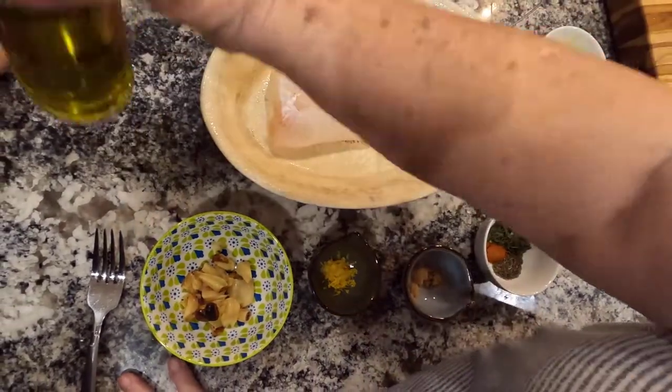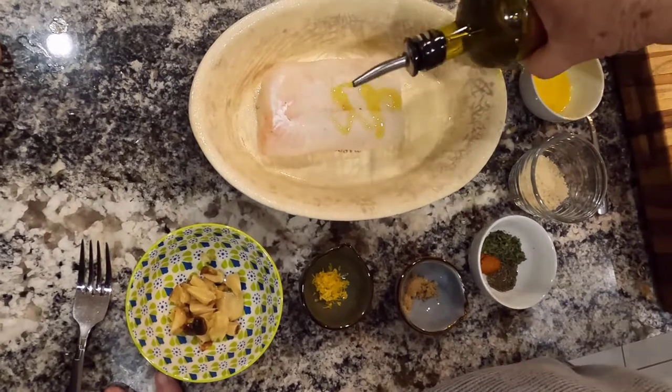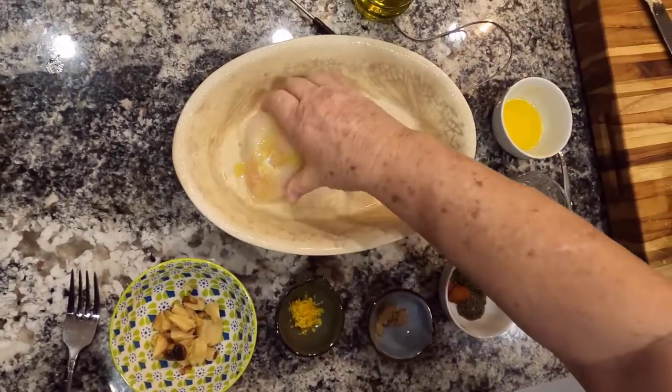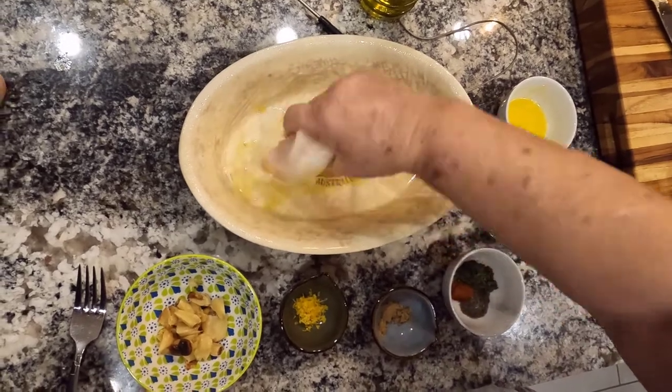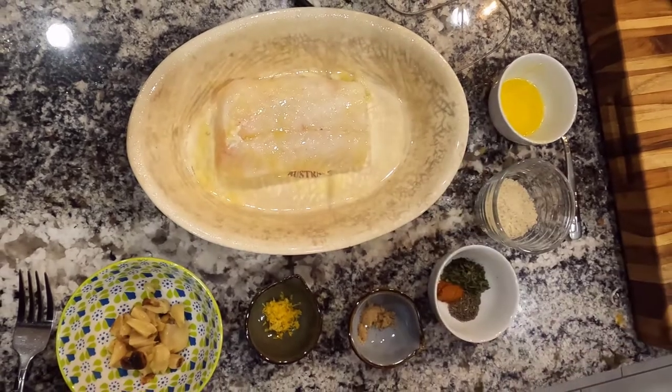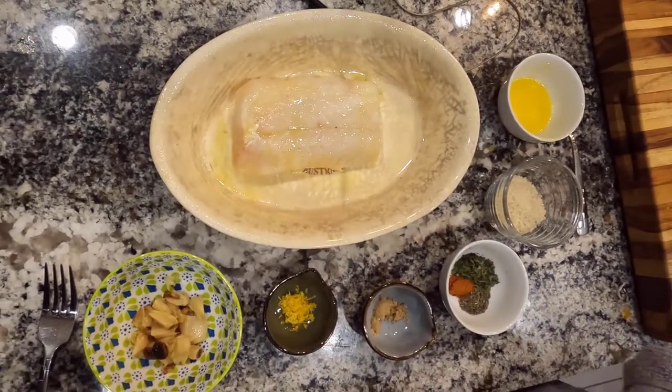I'm going to start out by adding my cod a little bit of olive oil. I just want to rub that front and back with the olive oil. Make sure that it's nice and smooth. And that will help the ingredients also adhere.